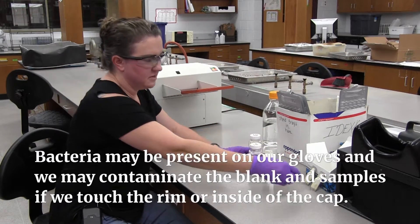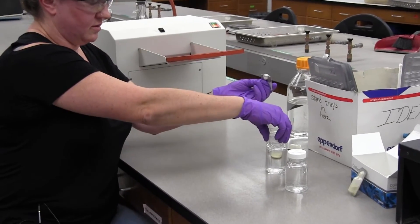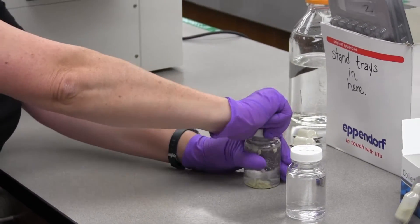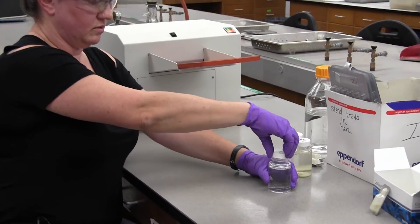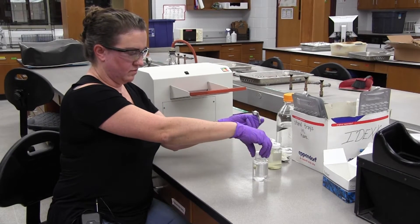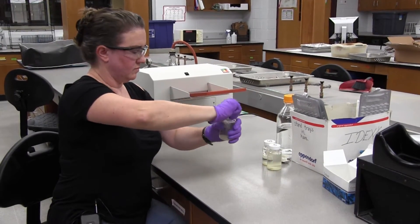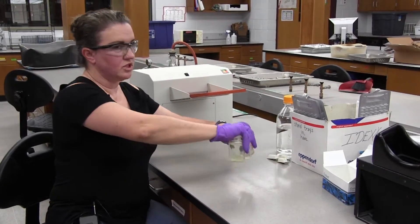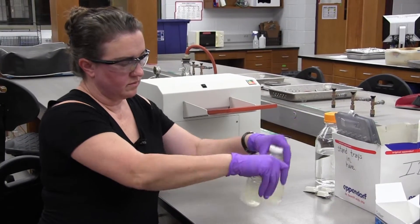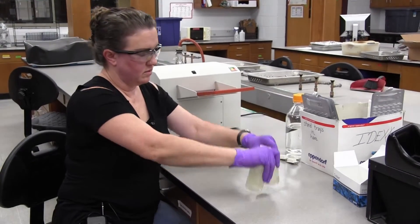Go to sample number one — tap, snap it open, pour in the contents. Then sample number two — we're going to add the reagent also. Now I'm going to shake all of these approximately 25 times.